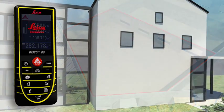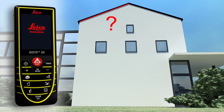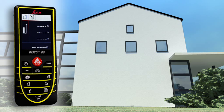Do you have to measure the roof slope on a house or the area of a facade? The Leica Disto D5 allows you to measure quickly and safely without the need for daredevil climbing expeditions. Take only three measurements and the result appears on the display.